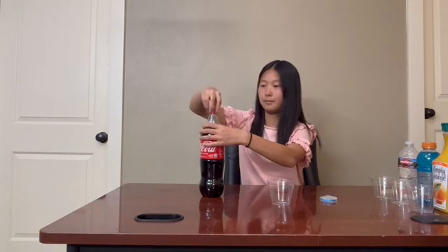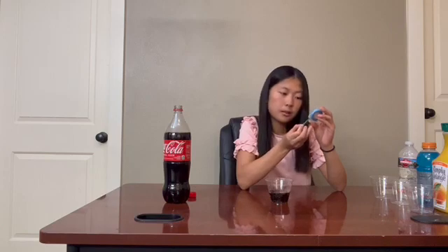Our next sample is Coca-Cola. I'll pour it into the cup, then tear off a strip of pH paper and let it sit for at least 10 seconds. After 10 seconds, there should be markings on your container and you can compare the color. I can see that the color match is about 2.5 to 2, in between.